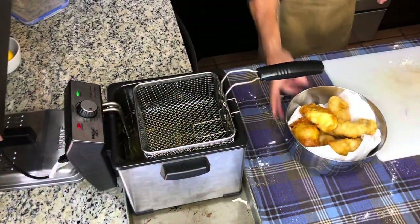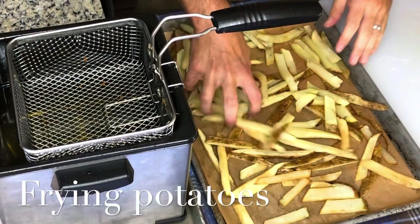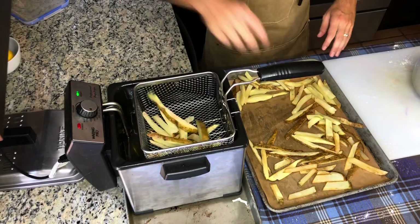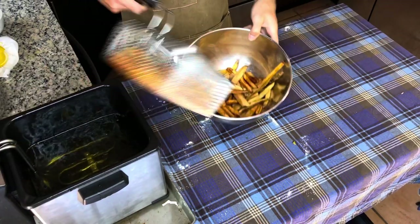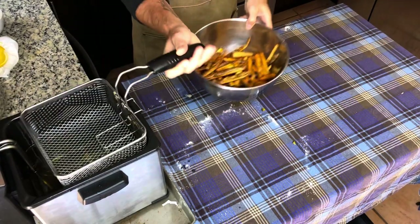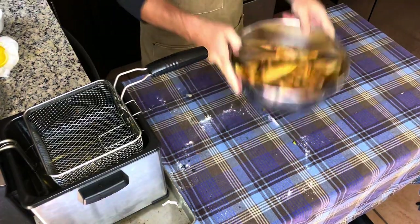We're done with the fish — set them aside and it's time to work on our french fries. We are also looking for the color of golden brown with these french fries. Drop them into a mixing bowl and dust them with some fine sea salt, and that's it.